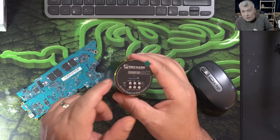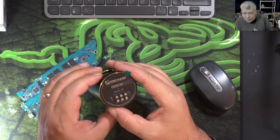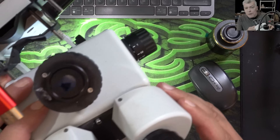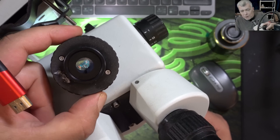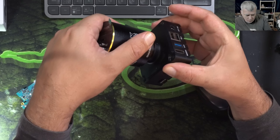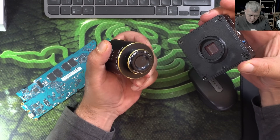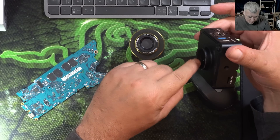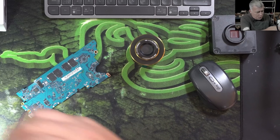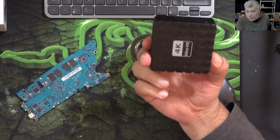Mechanic didn't disappoint — the camera was too cheap to seem true, but Mechanic always delivers good quality stuff. The C-mount situation confused me: I thought this was C-mount but it isn't compatible with my setup. My current camera has a focus ring with threads; this one has a focus ring too — they're nearly the same — but this one doesn't have threads. Let me know where I can buy the right mount so I can swap this camera onto my microscope.